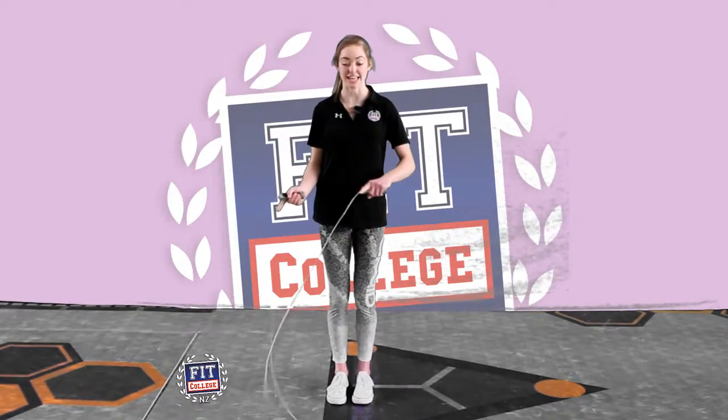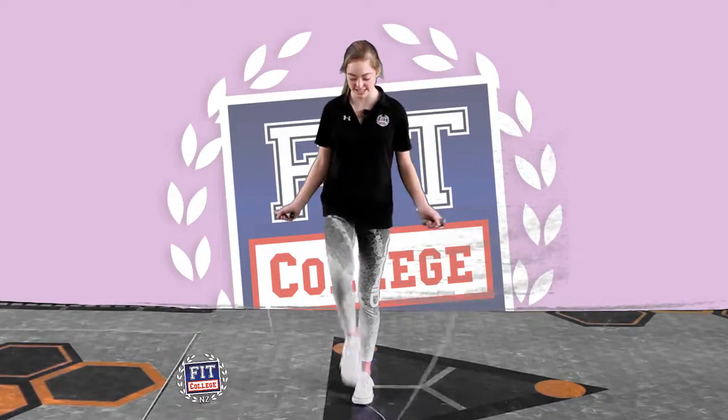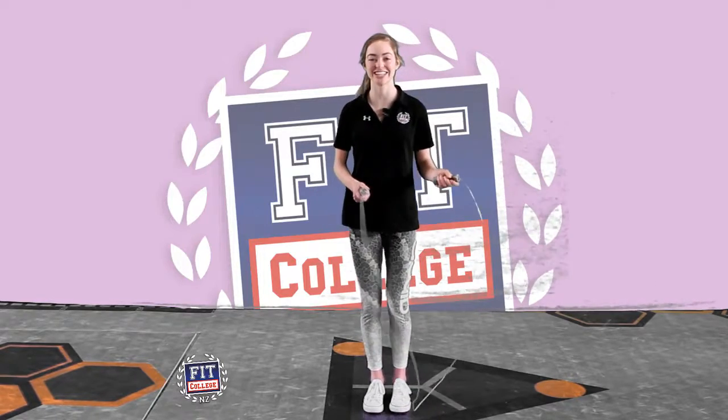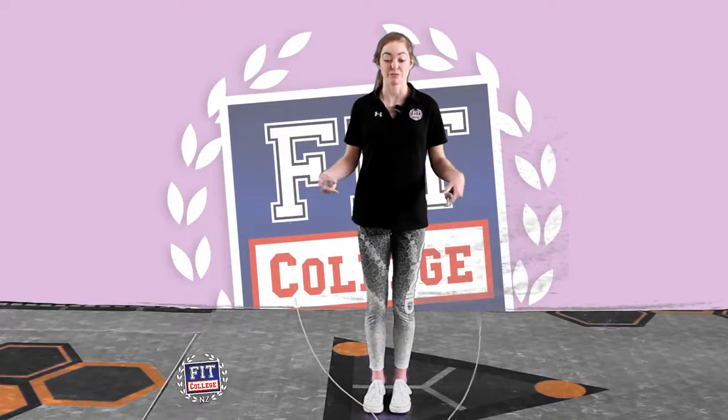The next one is a lateral jump, so side to side. And the final one is jumping forward and back.